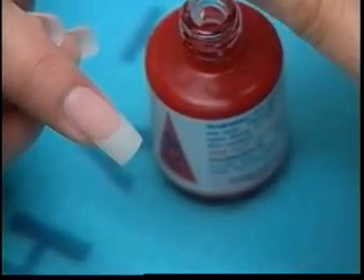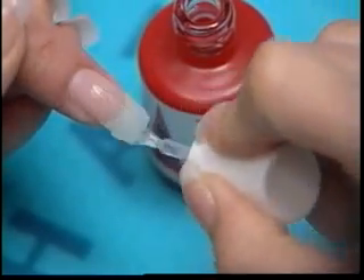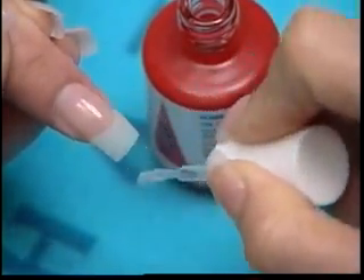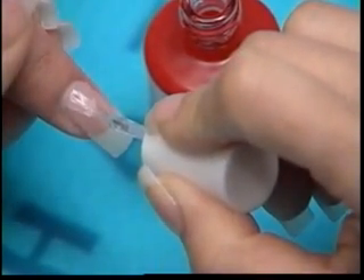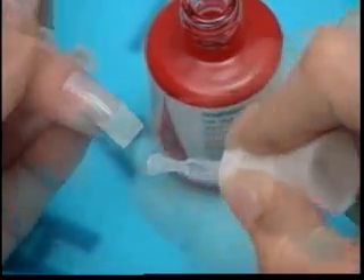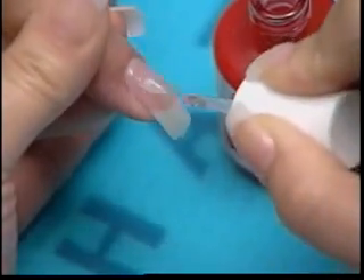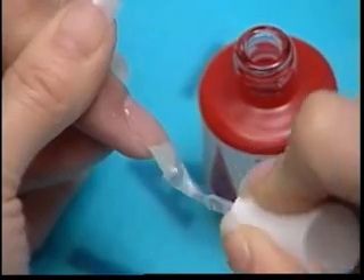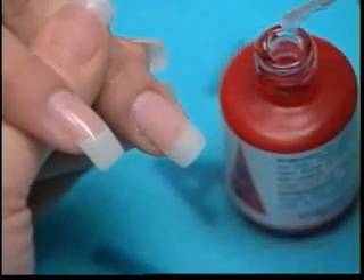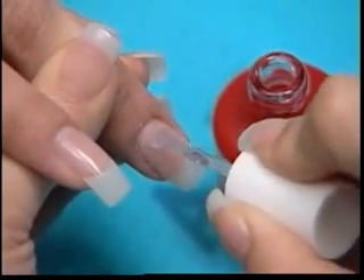Apply a thin coat of Lachette top gel. Begin in the center of the nail and lightly push the gel back to the cuticle area. Pay special attention to the sidewalls. To smooth the nails, brush in a downward stroke, moving from top to bottom. Be sure to cap the edge of the tip with the gel. Repeat this process on the remaining three nails, saving the thumbs for last.